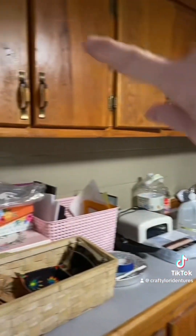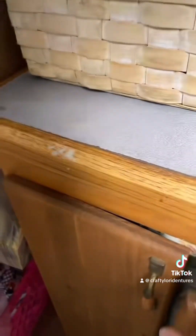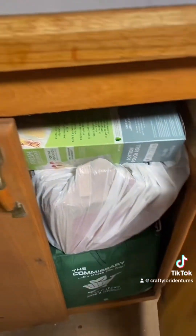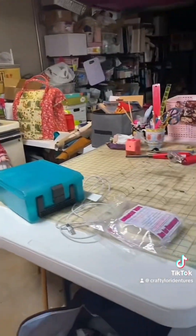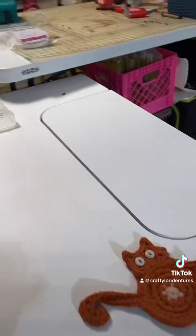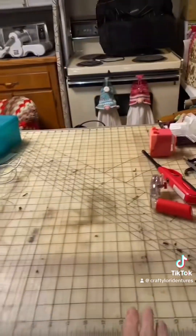All of these cupboards are filled with craft items. This one has just got extra kitchen stuff in it, but the kitchen works — the sink and everything works. Over here I call this my project table; this is where I record projects that I'm making. And this is my cutting table.